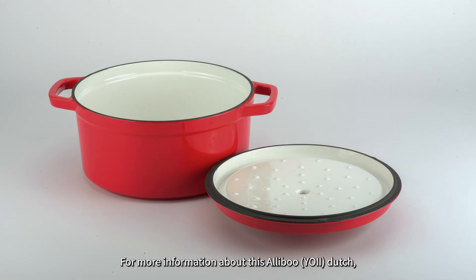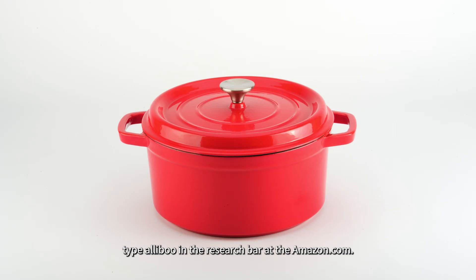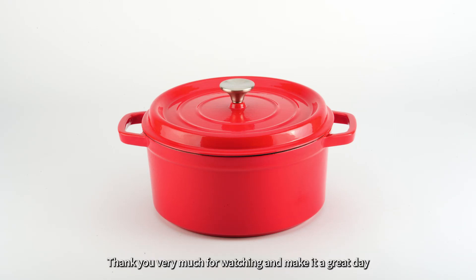For more information about this Dutch oven, you can type Aliboo in the search bar at amazon.com. Thanks for watching and make it a great day!